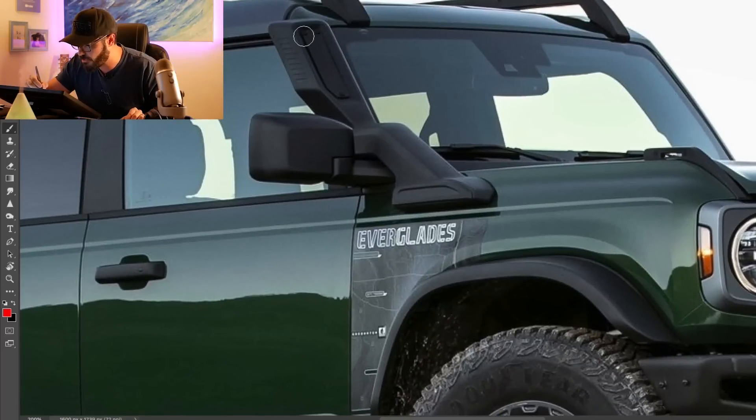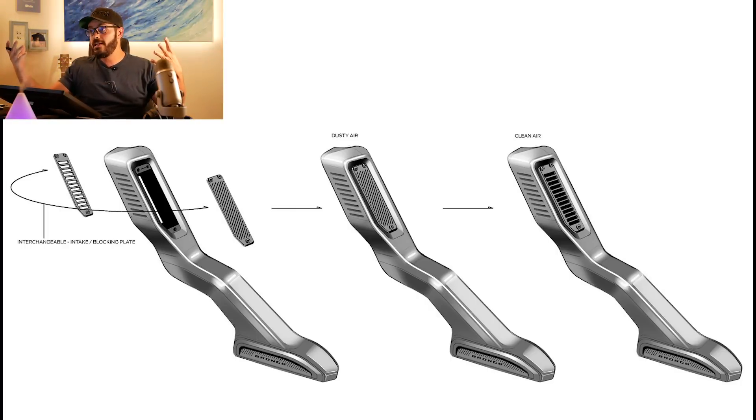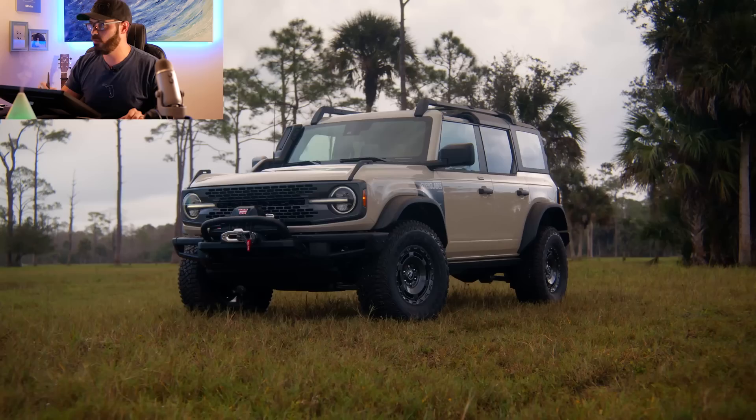Above that, we have this massive snorkel. Just look at how they implemented it in the A-pillar — it goes almost around the side mirror, above it, then all the way up to give it sufficient breathing when you cross those deep water crossings. And of course we have to talk about the wheels — more on that when we look at the side view.